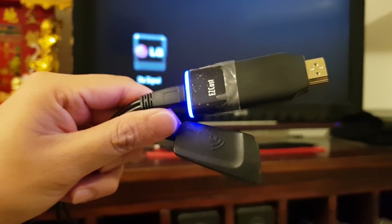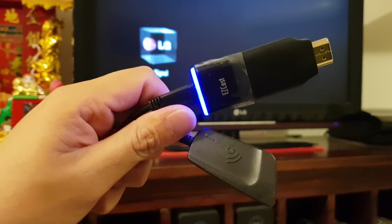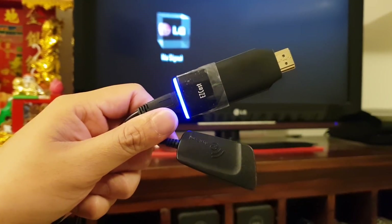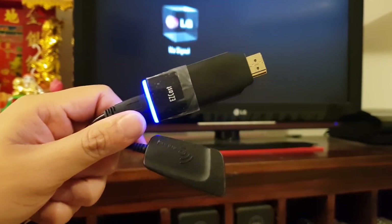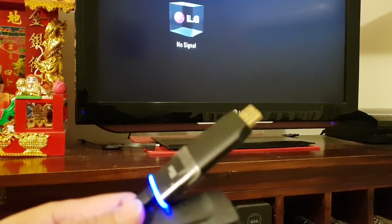You don't need a home Wi-Fi network. This device gives out its own Wi-Fi signal, so all you have to do is connect to it, and you can cast from your Galaxy S7, S8, or S9 directly to the TV without needing a home network.